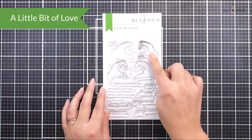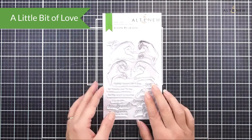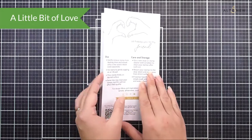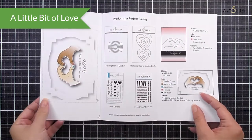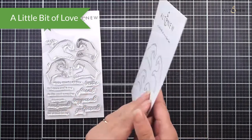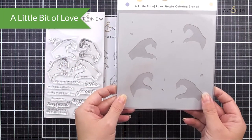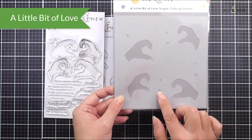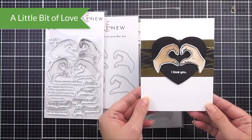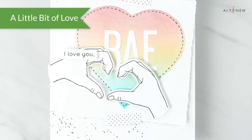Next up we have A Little Bit of Love. This is a four by six stamp set and it has four different hands — two male and two female with left and right — as well as lots of different sentiments that work with those little hand images. As well as the stamp set we have the matching die set which cuts out all four hands, and also the simple coloring stencil so you can color in the hands and the little nail images in two different colors with your ink blending. This stamp set works for all different occasions and it's such a fun one to use.